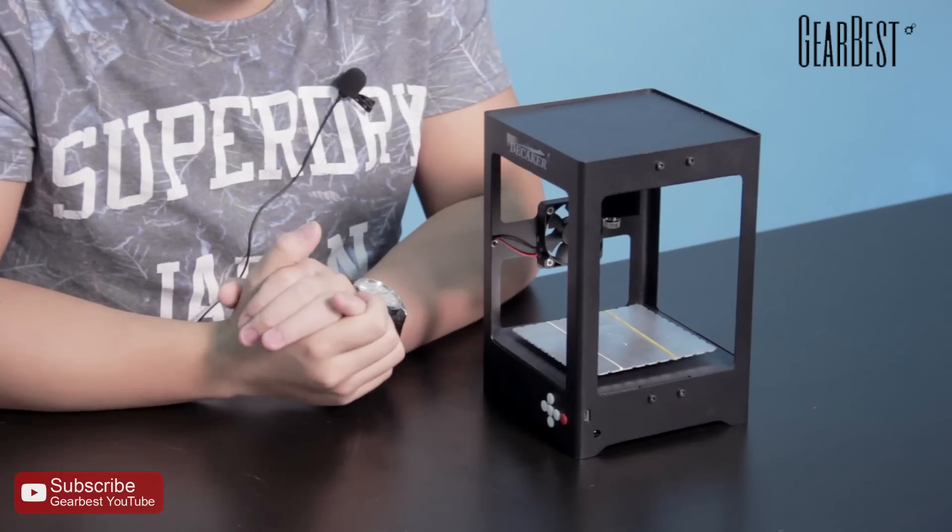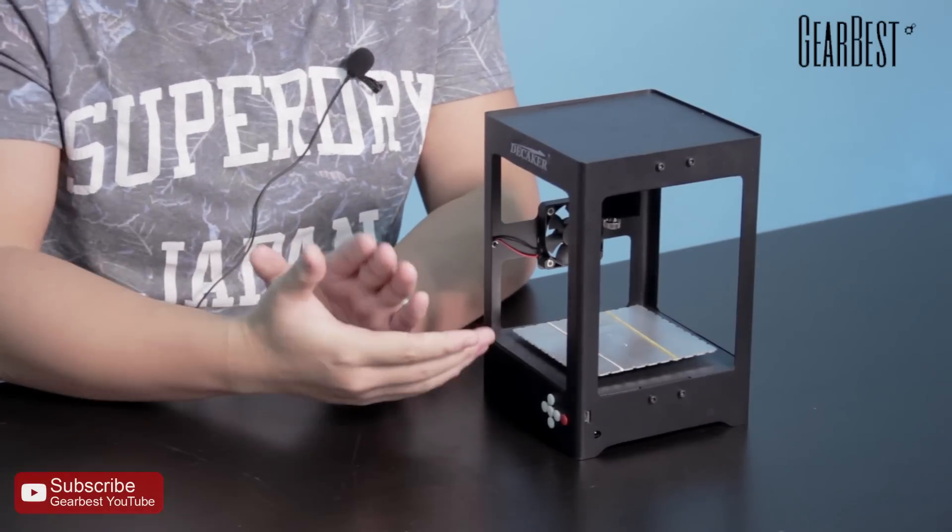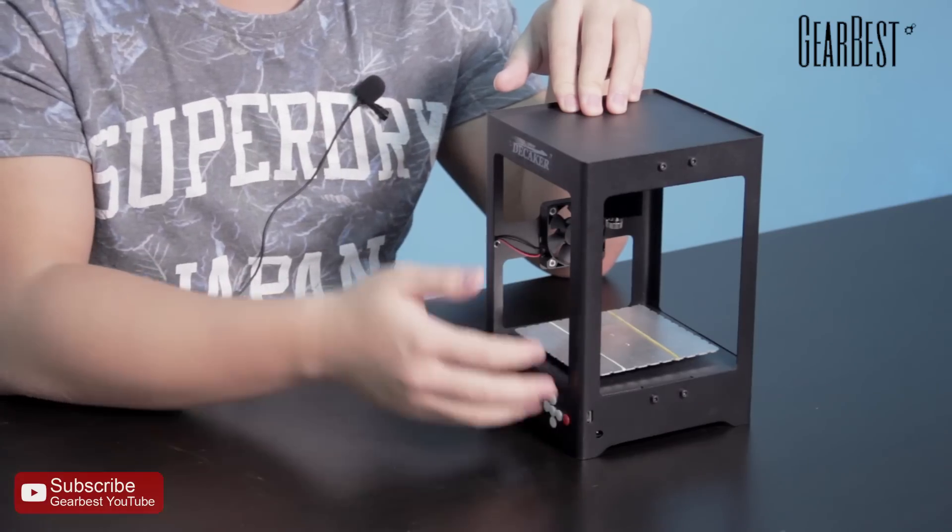Now let's talk about the functions of this engraver. The laser engraver includes grayscale printing, graffiti, the offline printing function, and so on. It also has online positioning for picture grabbing, making image positioning easier. Because of these functions, this engraver has very high resolution printing on soft material.